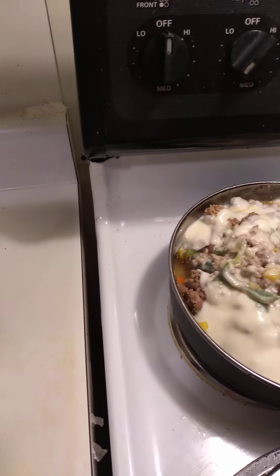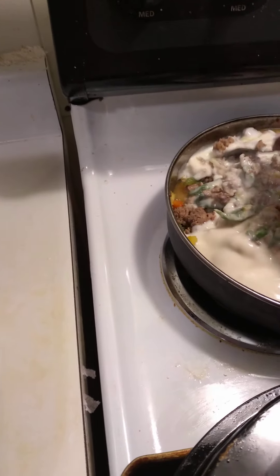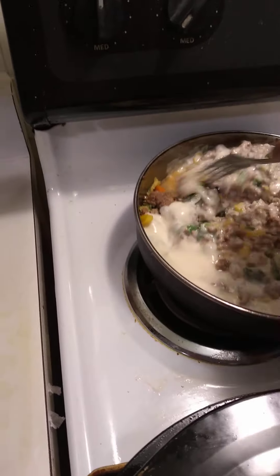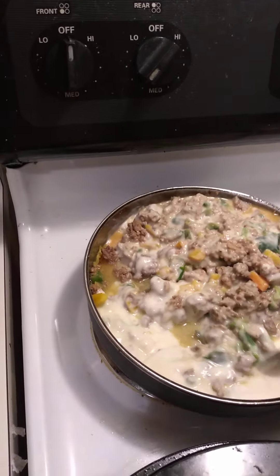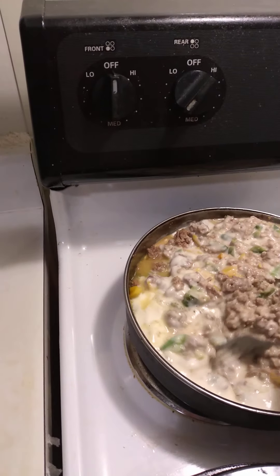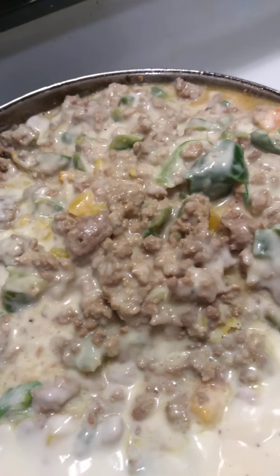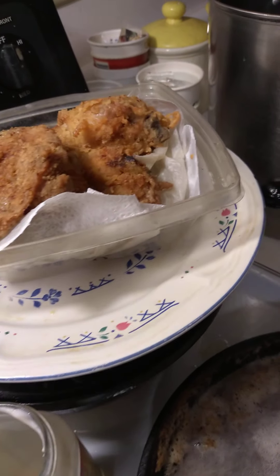I'm basically just going to simmer that, like you do if you just put your red pasta sauce in there — just like that. And that's going to be the sauce that I have for the pasta here.